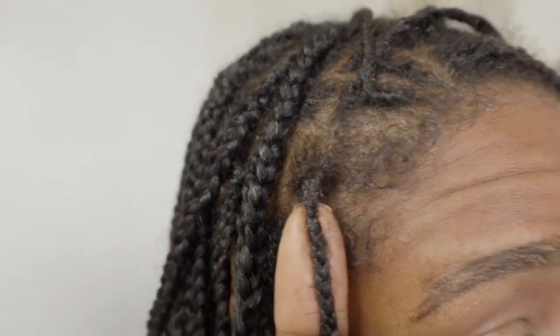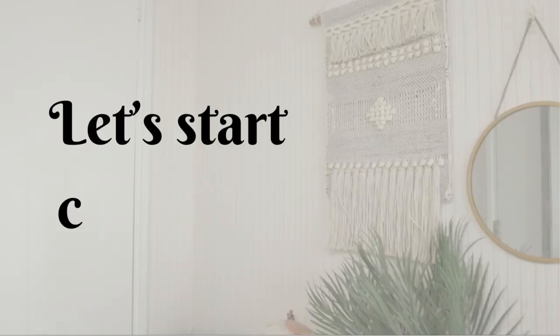I've got quite a bit of build-up there. The best way is to section my hair and then just start that way, so let's get started.